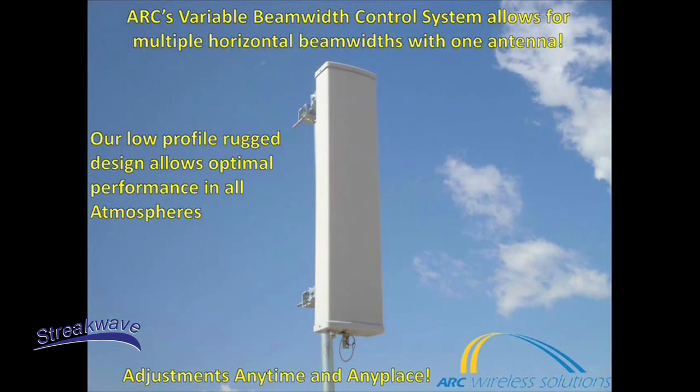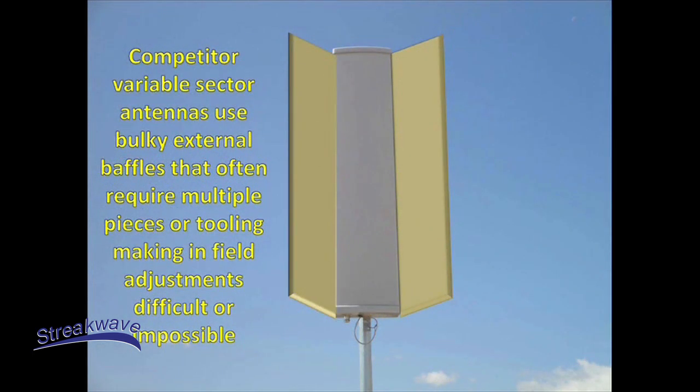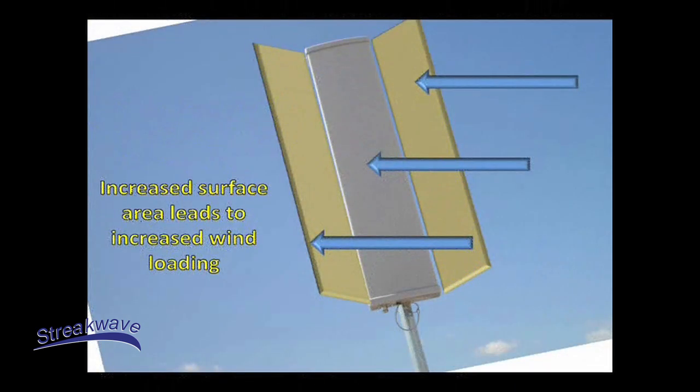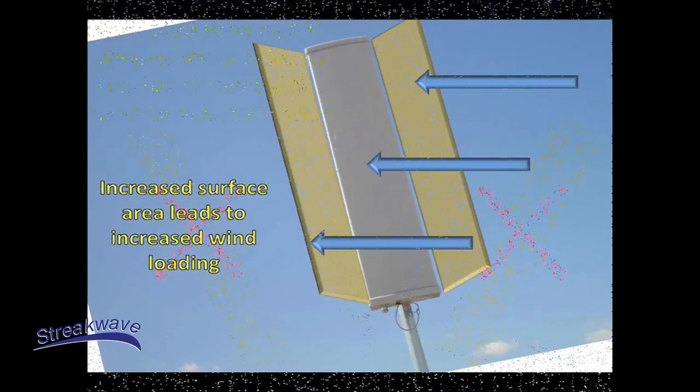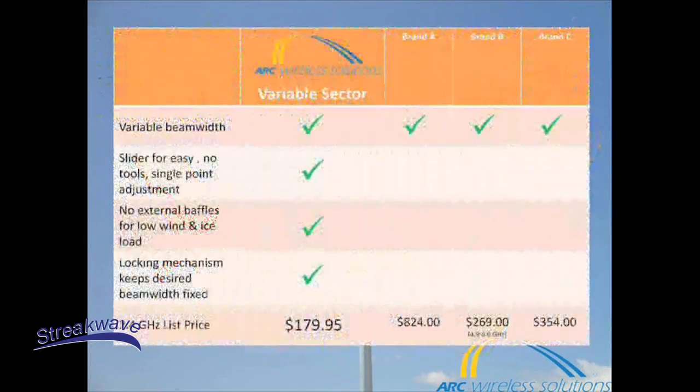Easy, no tools adjustments, anytime, anyplace. Bulky external baffles often require tooling, making in-field adjustments difficult or impossible, and lead to heavy ice buildup which can cause network-wide performance problems. Increased surface area also leads to increased wind loading. The variable sector line has eliminated the need for external baffles.